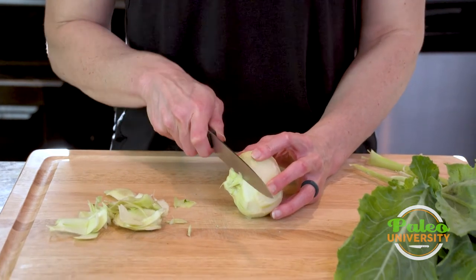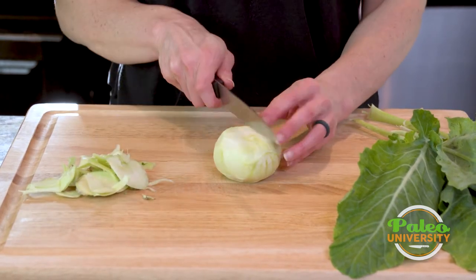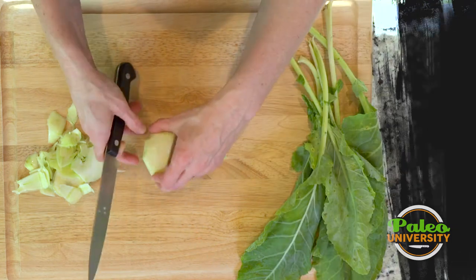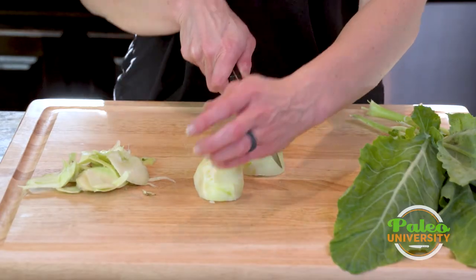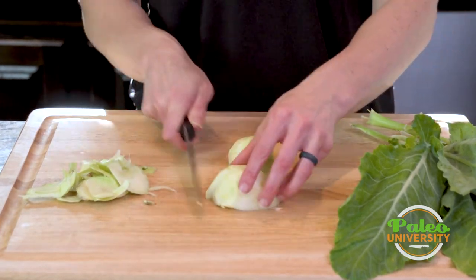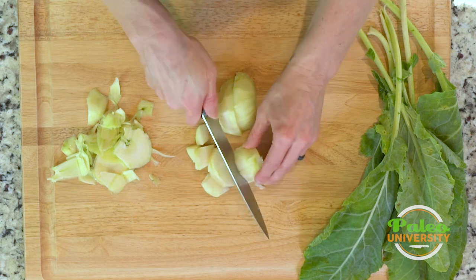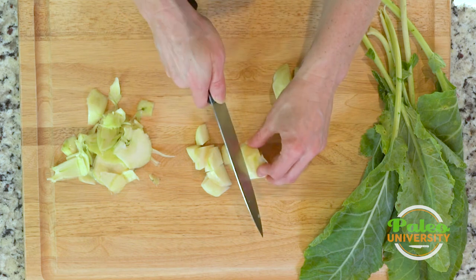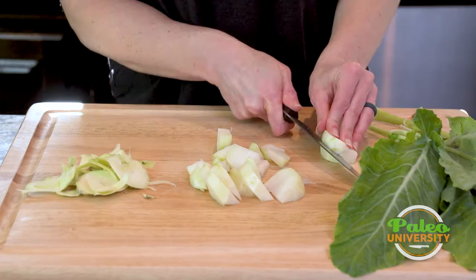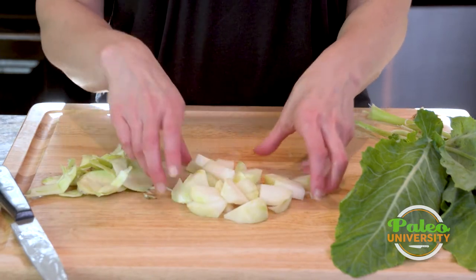Go ahead and take that last little bit off the top, and now it's pretty simple. Cut through — it's pretty thick and dense, as you can see. Cut through again with the center of it like that, and then cut down. There they go. Turn it a little bit. Some kohlrabi pieces to cook with. That's the bottom part of the kohlrabi.